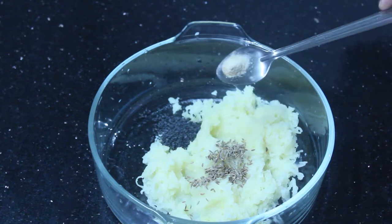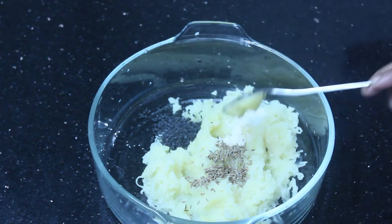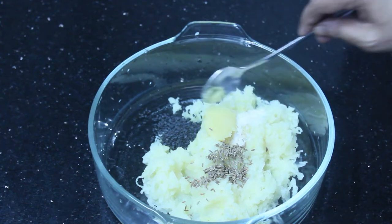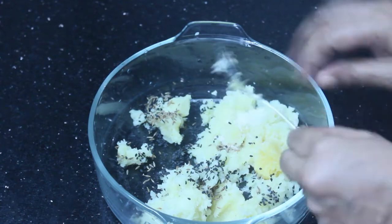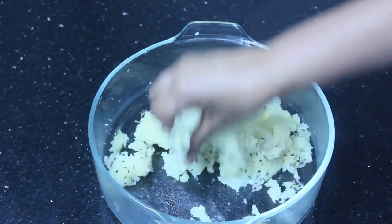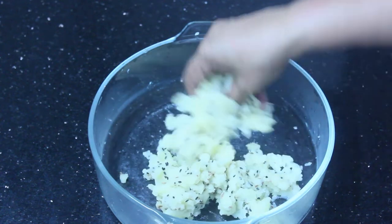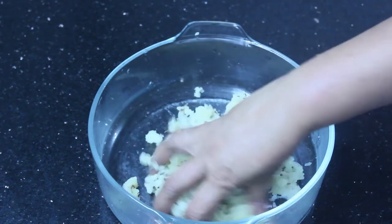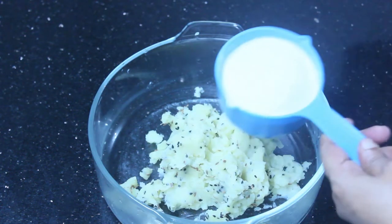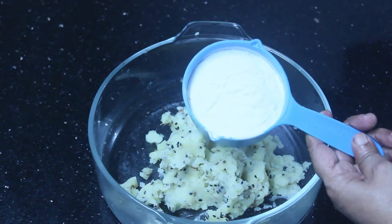It's easy to do. Add 1 teaspoon of butter and mix it up. I will put it in a cup of salt.